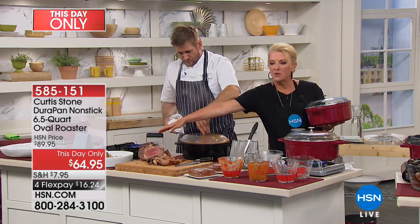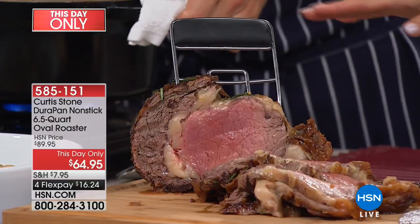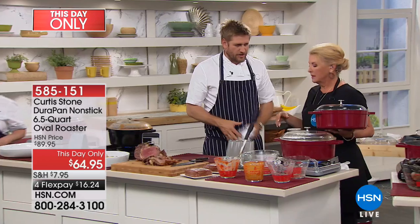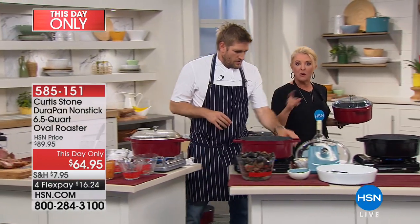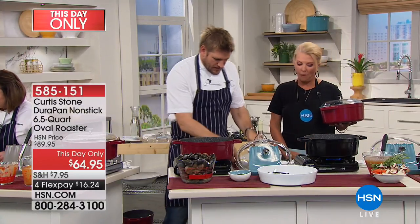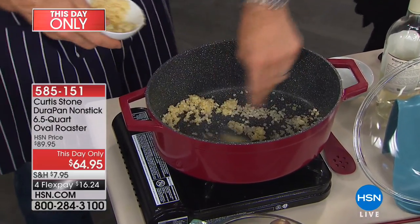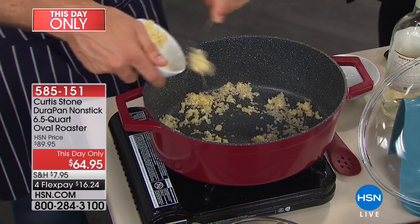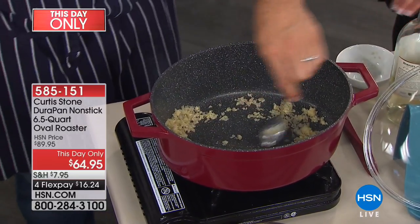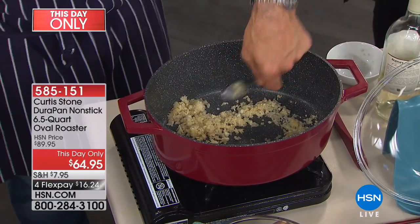If you saw his bear claws, they're another customer pick and they're available — worth their weight in gold. If you're going to break down a pot roast, they're fabulous. We have knives available, a Santoku knife set, and those beautiful utensils. And this is the beauty of the DuraPan — I'm putting onions and garlic straight into a hot pan with no oil at all. You don't need to use oil or butter ever again with the DuraPan. And you can use a stainless steel utensil because you're not going to scratch the pan.